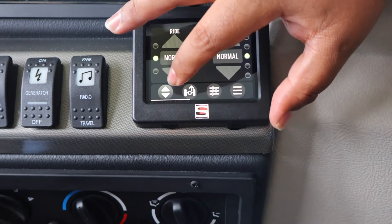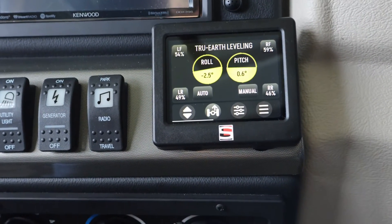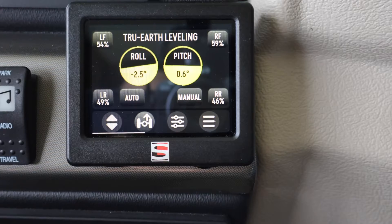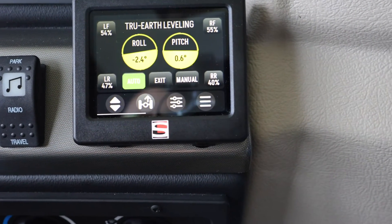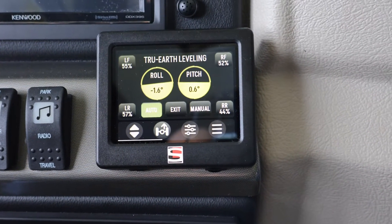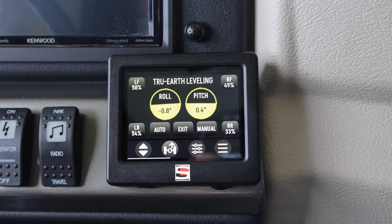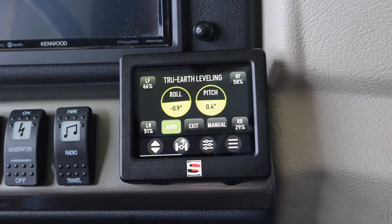This button right here is your True Earth. This will get you into True Earth mode so you can see your roll and pitch, and also how far each strut is extended for the travel limit. All you have to do to get into True Earth mode is just hit Auto, and the chassis will level out on its own — you don't have to hit the parking brake, just like with the jacks. Once it zeroes out and the lights quit flashing, the chassis is leveled. The transition is smooth — you can feel it, but it's not a jerking motion.